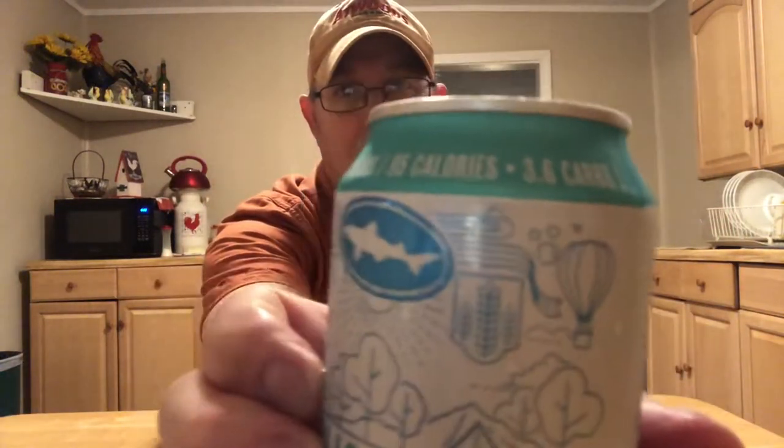Oh, and an air hot air balloon too! Well, let's see what this one is all about — that good-for-you low calorie IPA. I actually didn't know they made anything like this.